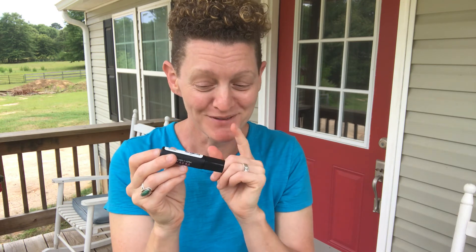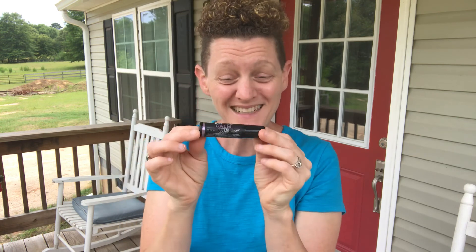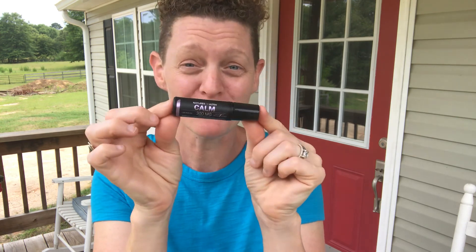My 12-year-old son would use this at night and he likes to sometimes put it on his stuffed animal — don't tell him I told you. But this is great stuff. I love it. You will love it too. Get yourself some Nature's Ultra!